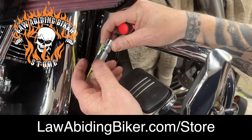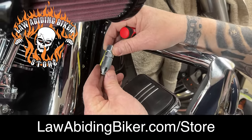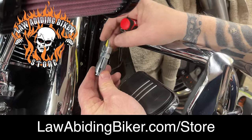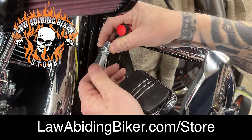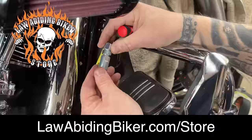So I'm going to show you how you can get rid of this completely. We will put a part on it — it is available in the Law Abiding Biker store, and I'll link to it in the description below. It's a Fat Baggers Easy Clutch Adjuster. Let's get into it.